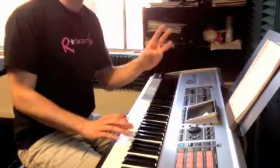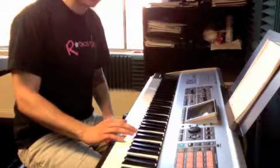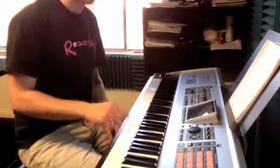Then our thumb plays B, third finger on D, second finger on C, and our thumb skips down to A.